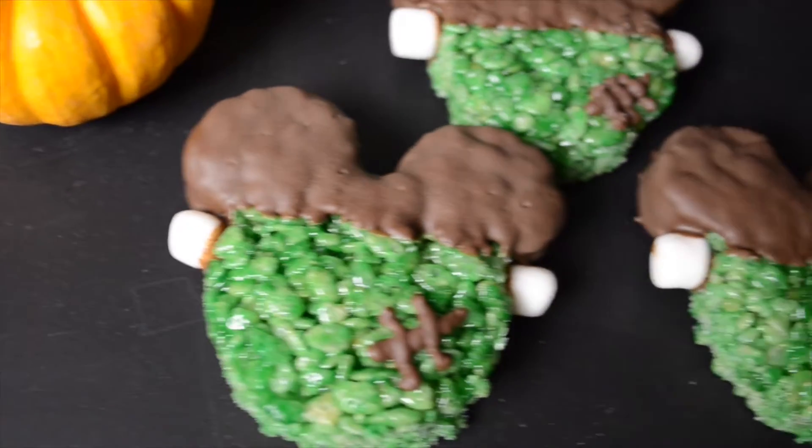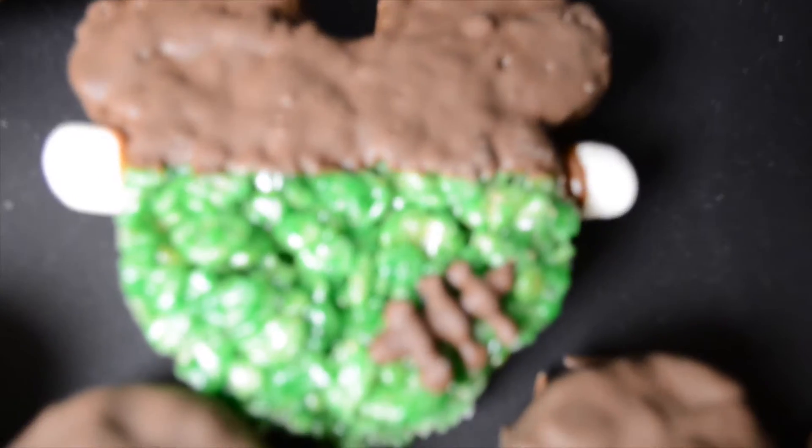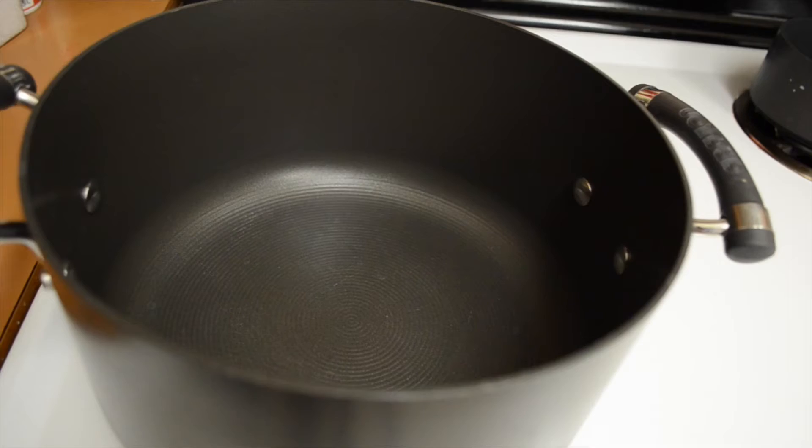Hey guys! So today I'm going to show you how to make these Frankenstein Mickey Mouse Rice Krispies Treats. That is a long name but don't be scared because these are super duper easy to make.